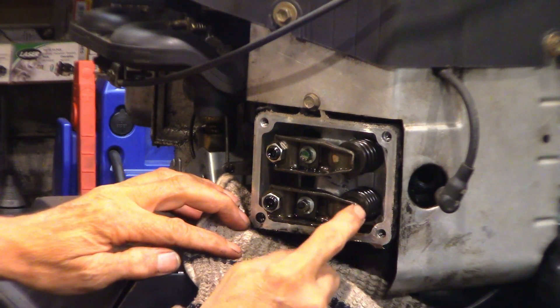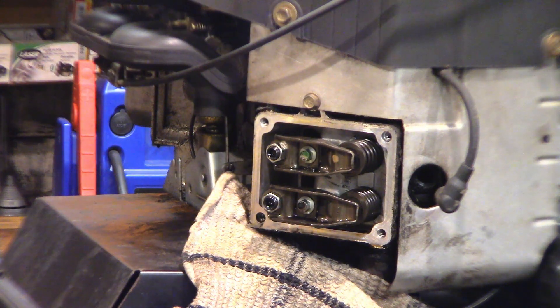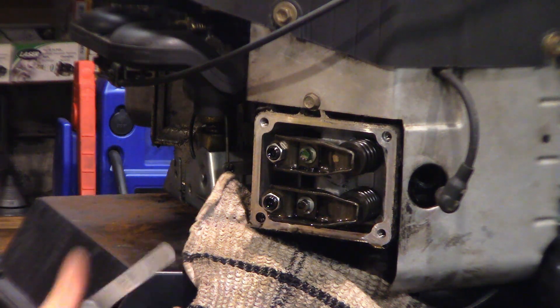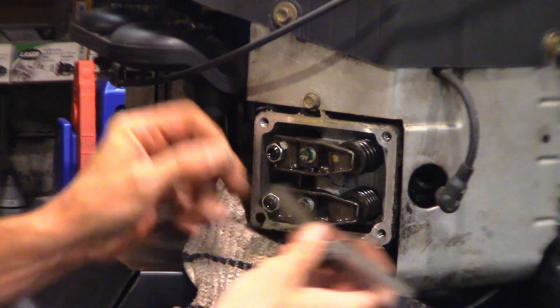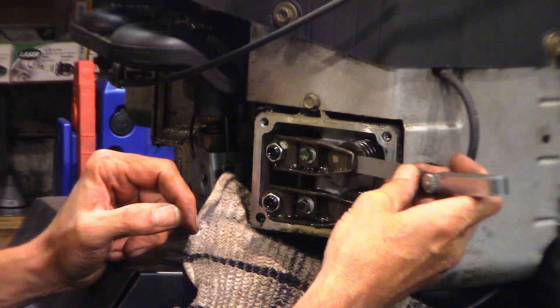The exhaust is down here and this is the intake. The spec on this is 4 to 6 thousandths of an inch, so we're going to go for 5 thou — right down the middle — and that should be the same spec for the intakes as well on the singles. We're going to take a 5 thou feeler blade and shove it between the tip of the valve stem and the rocker.